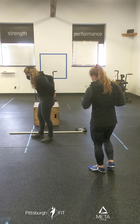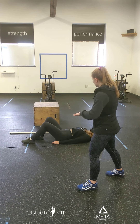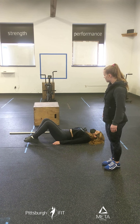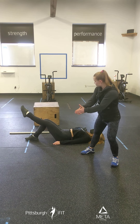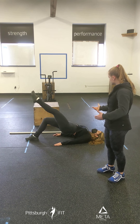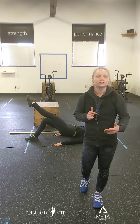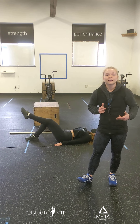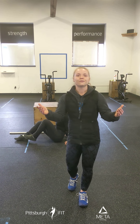For the glute bridges, you're going to lie on your back on the floor, take one leg up — the thighs should be parallel. Bring your hips up, pause for one second at the top, then lower back down. We're going to do 12 on each leg. If this is feeling really easy and you want to spice it up, you're welcome to place a dumbbell on your hips, but know that that is optional.